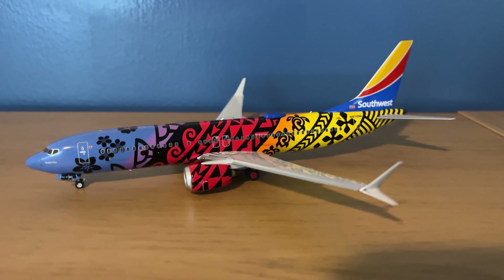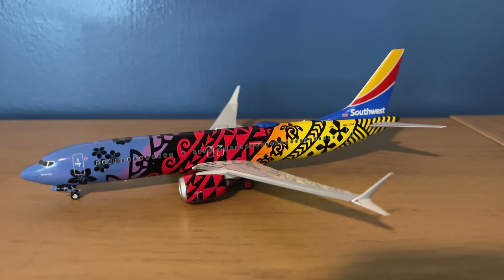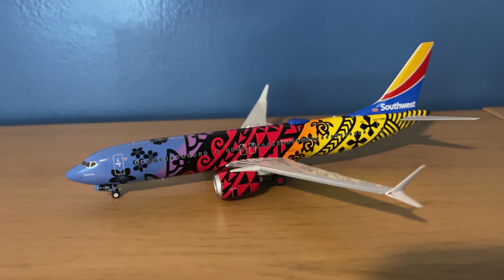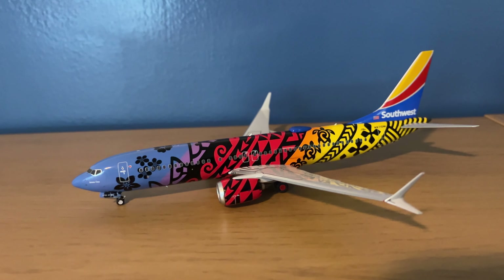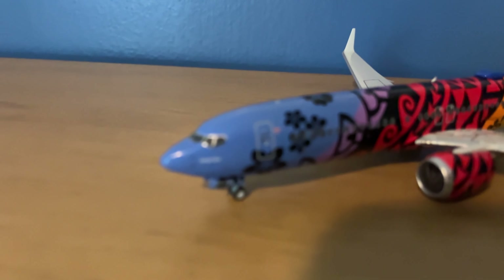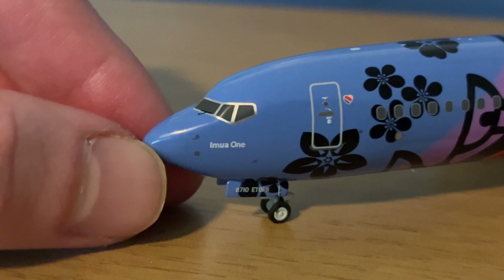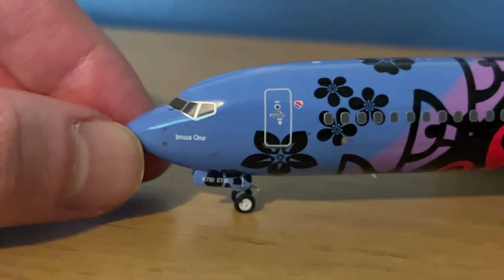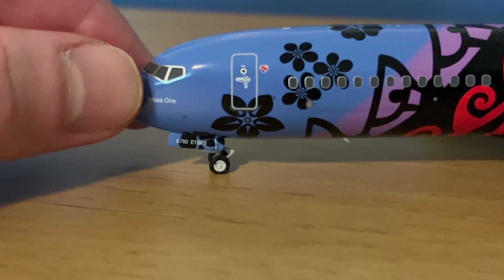And now for the model. This is the first 1/200 scale release for NG Models on the 737 MAX 8, and it's the Imua One model, so obviously it's my first one from NG. My initial thoughts are I think the mold is pretty great — nothing inherently obvious that I can see that's wrong with it. There is one minor thing I'll point out later, but overall I'm very happy with it. Starting with the nose: the nose cone is painted on, it's just very hard to tell. Then you have the pitot tubes, it does say Imua One. There's your cockpit windows, there's the nose gear — the gears are rubber and do roll.